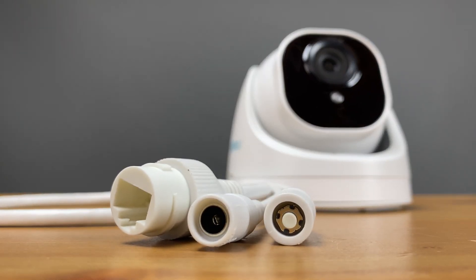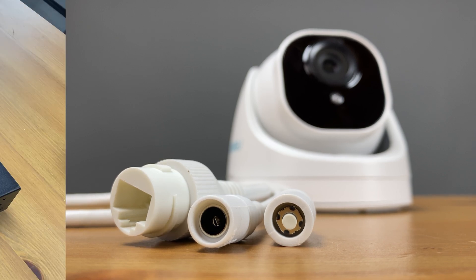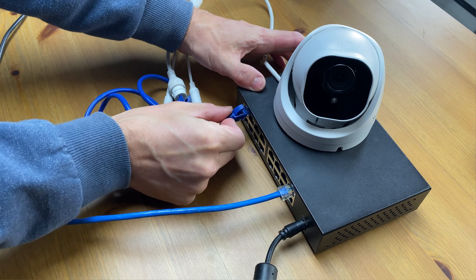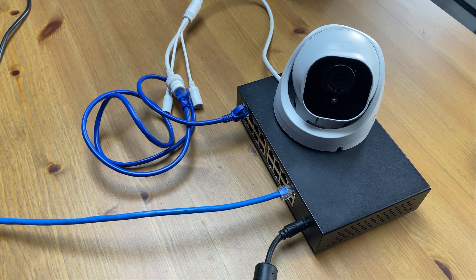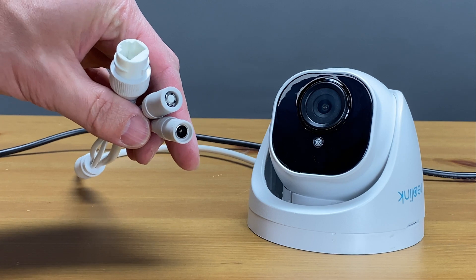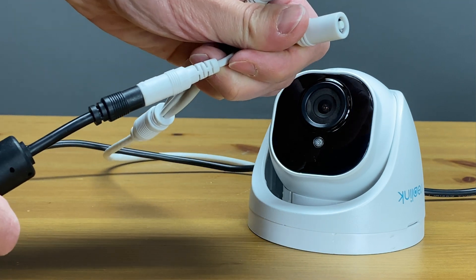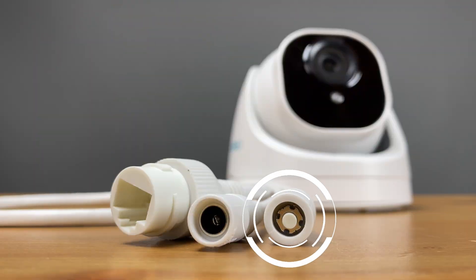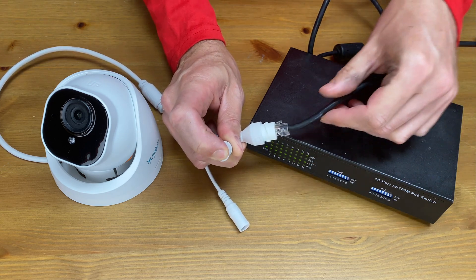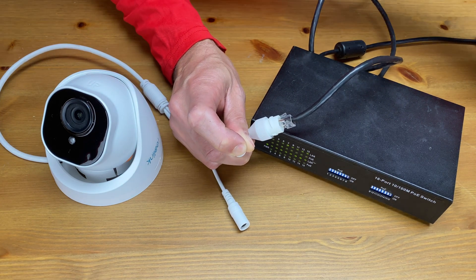There are three leads attached to the camera. An RJ45 connection where you plug your camera directly into your NVR or into your home network. This port accepts Power over Ethernet or PoE, where your PoE switch can provide electricity to the camera over the network cable. The next cable is a 12 volt DC connection — this camera does not come with a power adapter, but one could be used if you are unable to take advantage of the PoE port. The last cable is a reset button; to reset to factory defaults press and hold for 10 seconds while powering on the device.